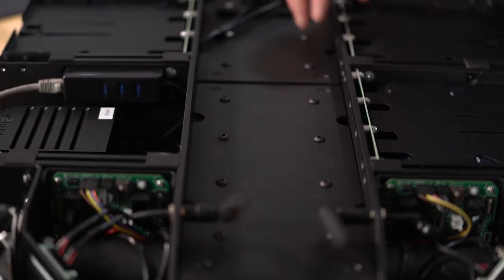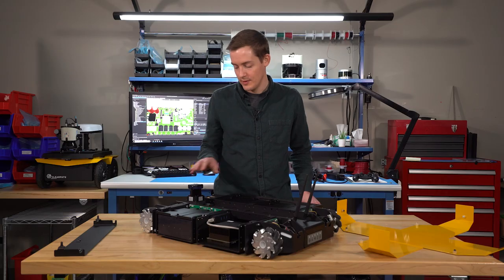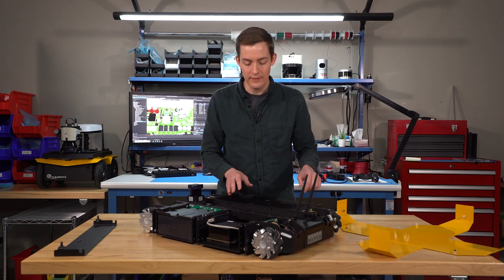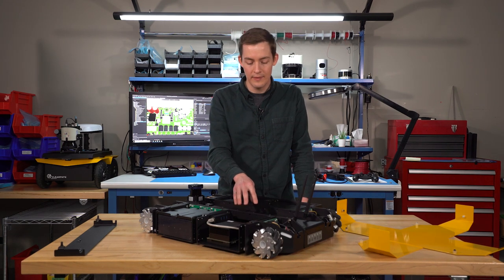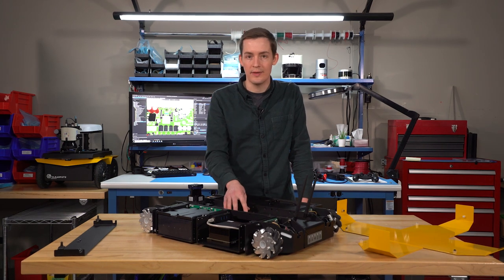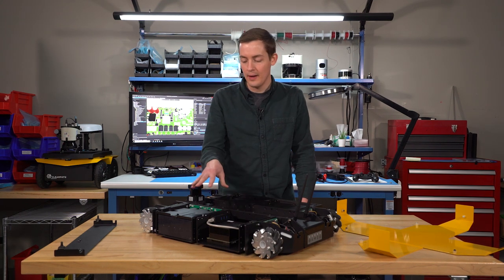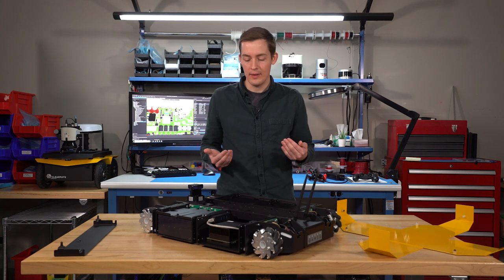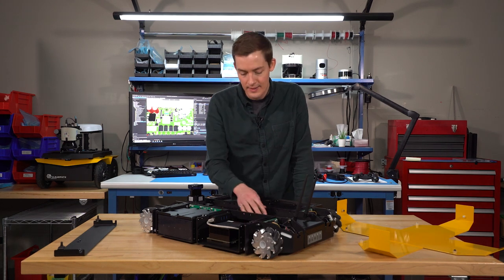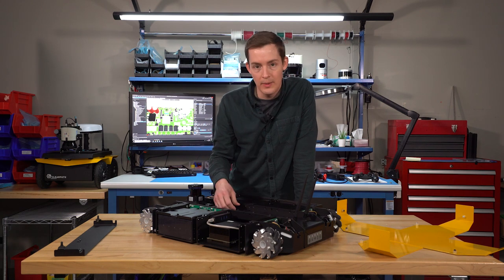Coming back to the center channel of the robot, there are cutouts in the top which allow you to pass cables through to the payload you'd be integrating on top. If you remove the top cover, inside you would see the MCU — the main control unit. This board has the microcontroller which runs the firmware for the robot, but it also does all the power conditioning and switching. It allows users to break out 12 and 5 volt regulated outputs for powering their payload, and it's designed to be easily accessible from the compute and battery modules.